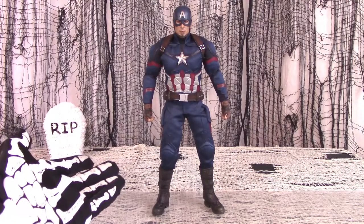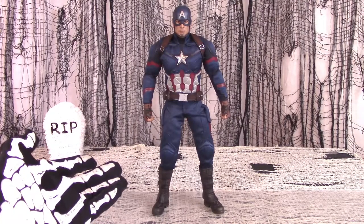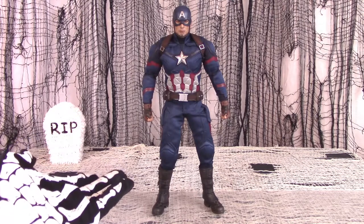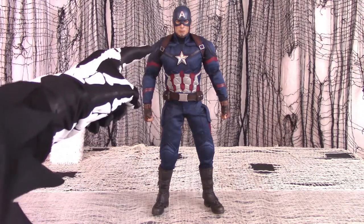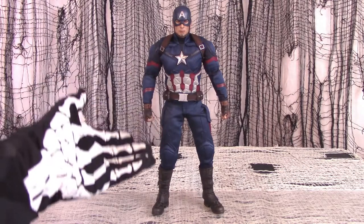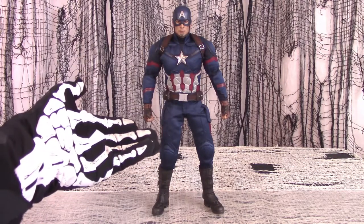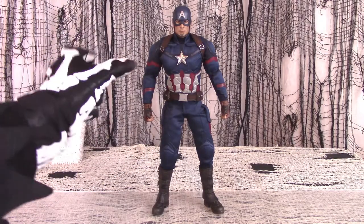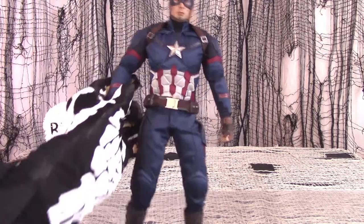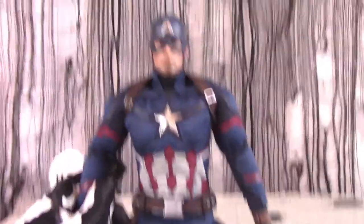And here is Sideshow Hot Toys Captain America out of his box. What sets this figure apart from, say, the 12-inch Legends version in stores is the astonishing level of detail. Everything is more realistic, right down to the skin tone and texture. The paint applications are almost flawless, and so is the intricate sculpting. Especially on sections like the face, the detail is much more realistic than any store-bought figure you might see.